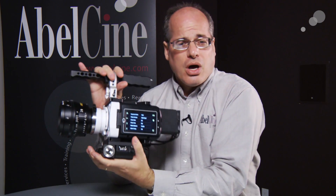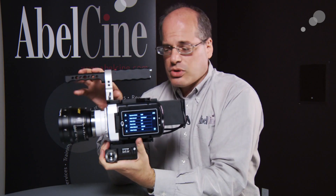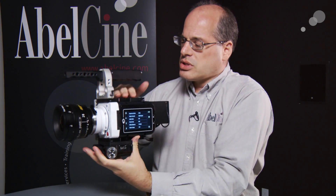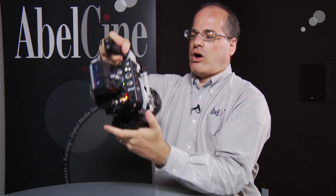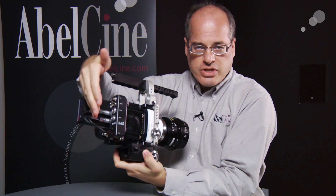It still uses all the accessories we've developed for the camera here at AbelCine: top handles and mounting plates, a little trigger on the top, a rod base that holds front rods, it can go to a bridge, and we even have our breakout box for added connectivity on the camera.